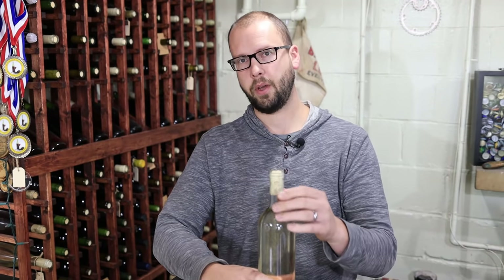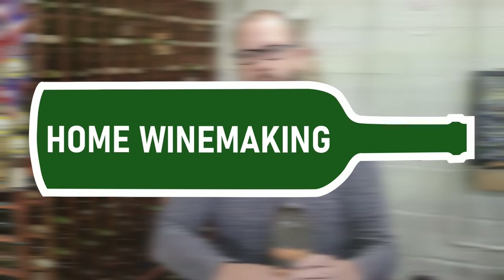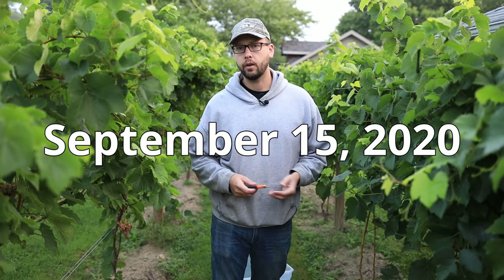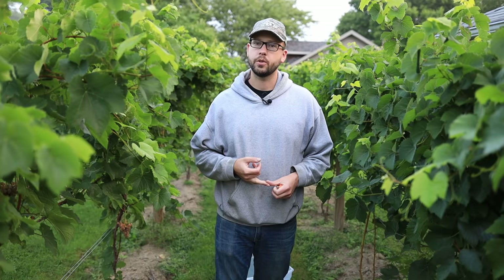Today we're going to go back in time and make a white wine from grapes. I'm on the little backyard vineyard and the Traminette is looking ready to be picked. The pH is about 3.1 and the sugar is about 22 percent.